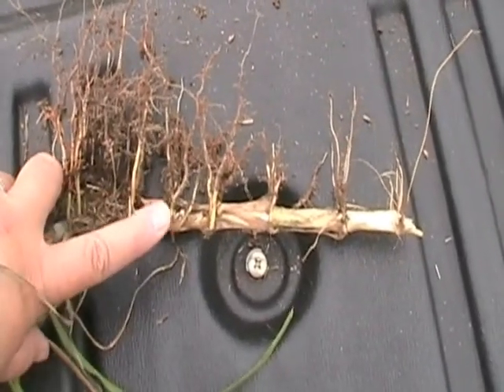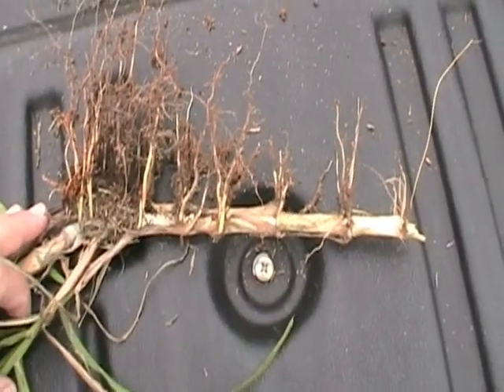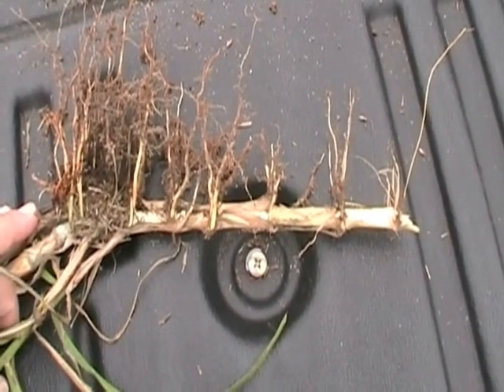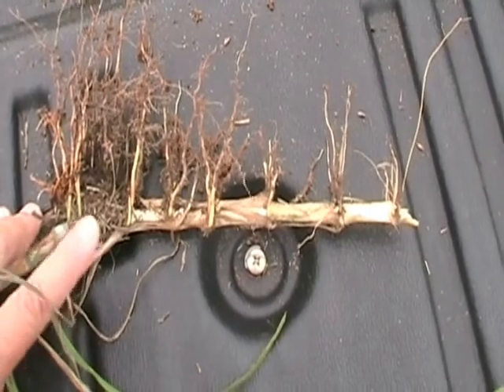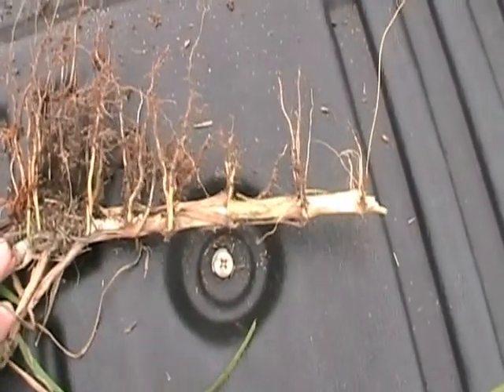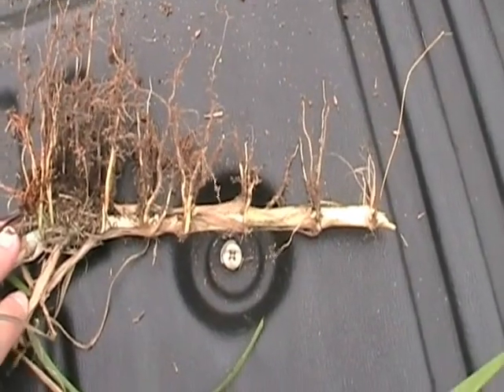The rhizome, as you can see, is fairly thick. A lot of times it will have, when it's actively growing, kind of a pinkish tint to it right at the nodes or the little points where you can see the sections — though not really showing here now. This is a little bit later in the season, here in mid-September.